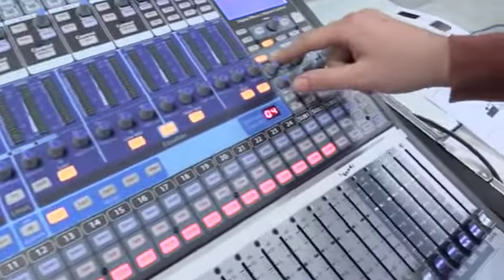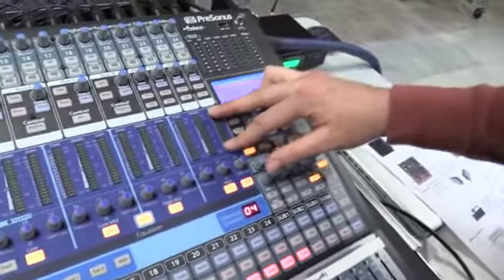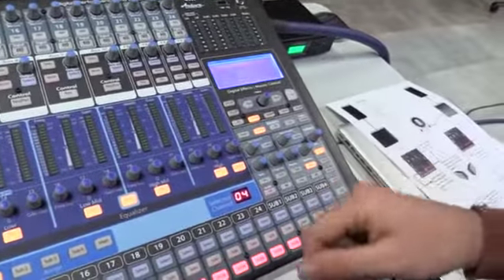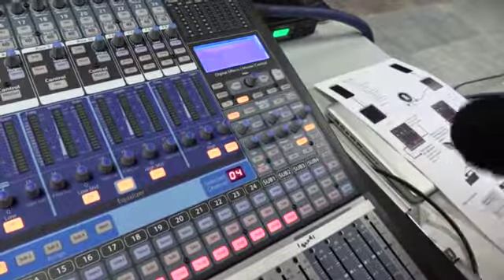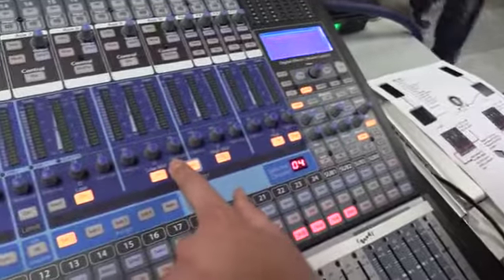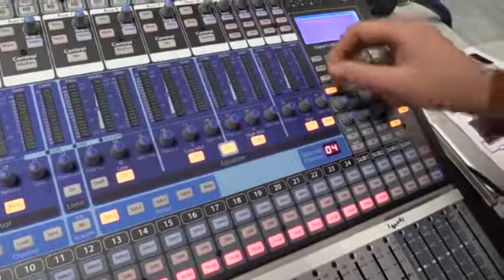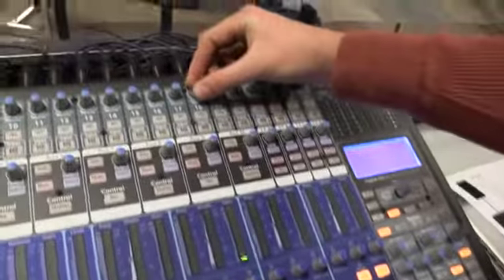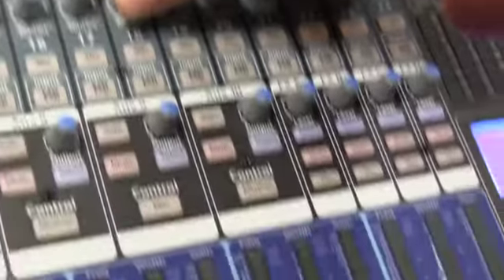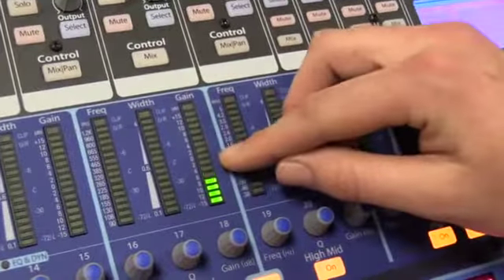Step number two: come down here and press the input button. Input will show you across these lights here how much signal is coming in. The output will show you how much is going out to the main fader — but we'll get to that in a bit. I'm going to use channel 18 as my example. I press the input button and bring up the mic gain up at the very top. As you can see, you're starting to see some lights below it.